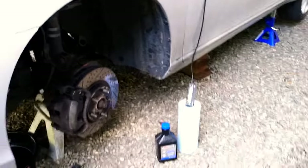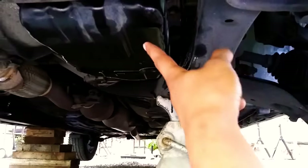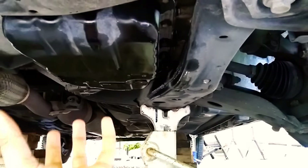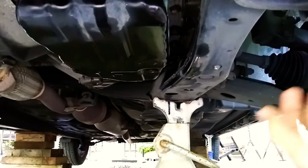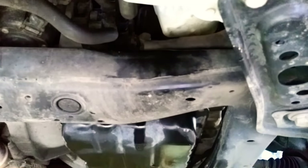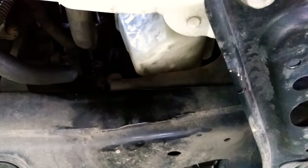After you fill the pan with new fluid, on this specific car it's going to be about five quarts total. You'll take about four quarts out of the pan itself, and then once you take the filter down, about another quart will drip out. Once you finish that, looking from the front of the car, you'll have the new fluid in the pan and the pan will be clean.